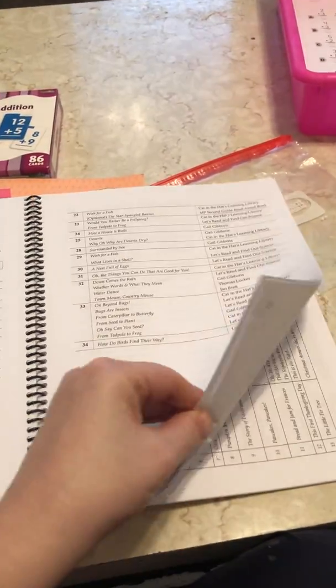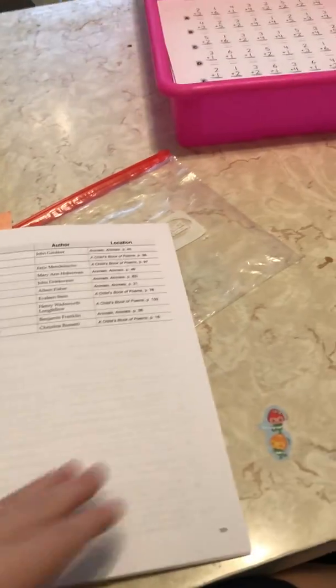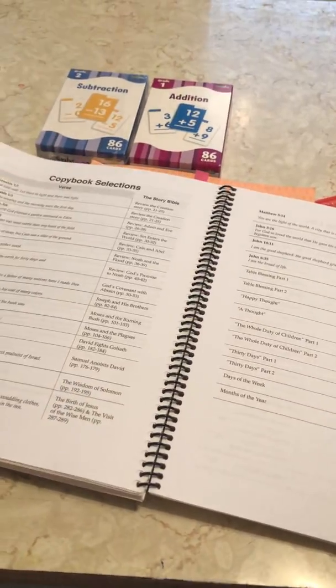I'm trying to find it — I did have it marked. We actually stopped doing the math recitation. I just didn't see the need in it. I'd rather focus on the real recitation, but I can't find that section right now anyway.